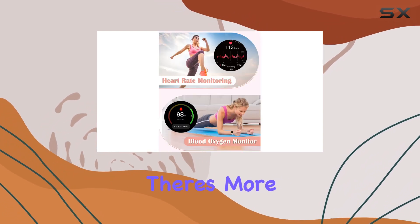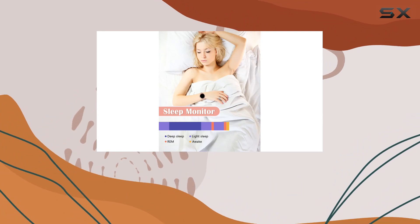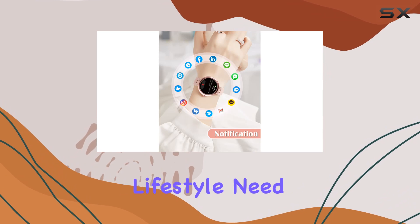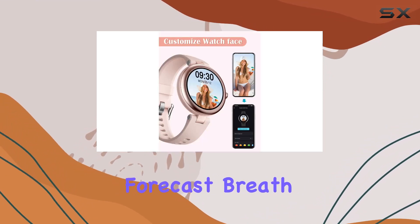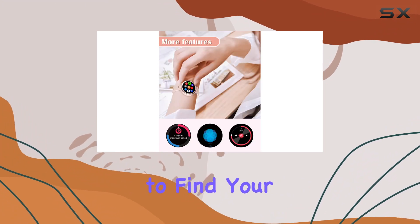But wait, there's more. The Xiangwing Lin is not just a pretty face — it's practical too. With an IP68 waterproof rating, it's ready to handle your active lifestyle. Need an alarm, weather forecast, breath training, music control, stopwatch, or even a way to find your phone? It's got you covered.